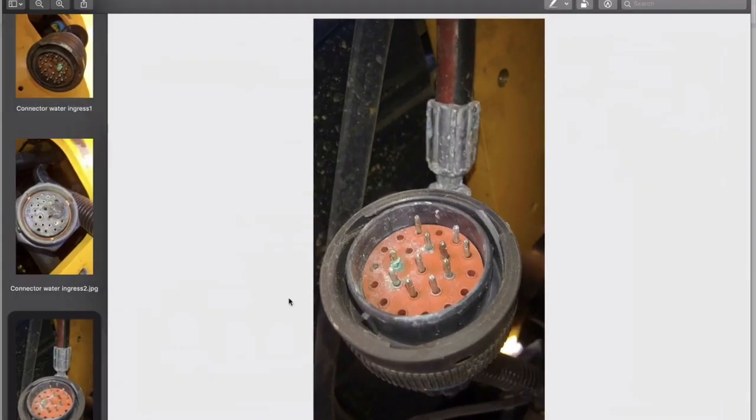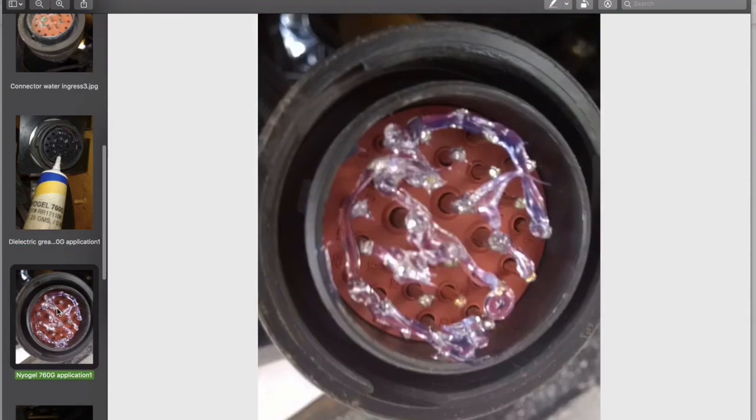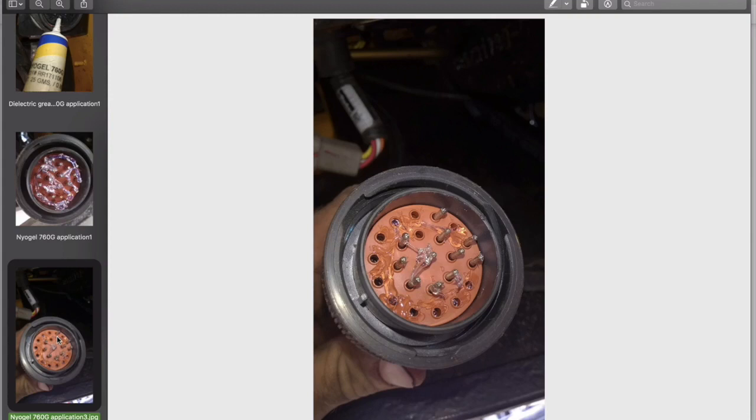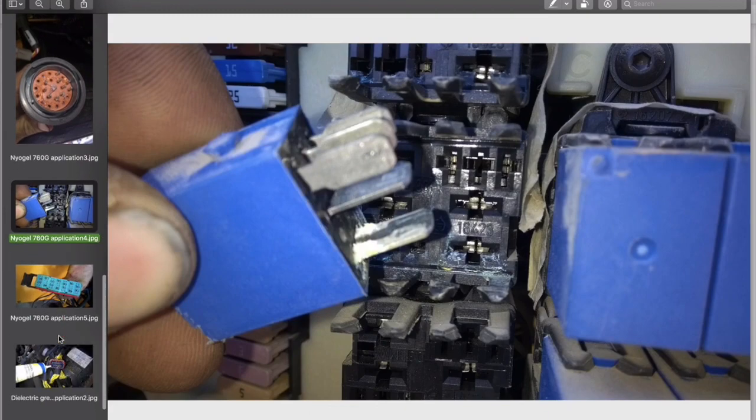Back over now to our problem connector. An application of 760G on each contact surface is advisable. In this example, some 760G grease is squeezed into the female side and blobs are placed on the male pins ready for insertion into the other side. In theory you can't overuse 760G as long as you can make the connector as normal, but common sense applies. Where the connector is IP rated and maybe has a gland at the rear, you shouldn't overfill with grease as there is nowhere for the excess to escape when the connector is mated. Many connectors are not sealed, so any excess grease can squirt out at the rear of the connector when it's mated. If you have a bad water ingress problem, you can use the grease as a moisture barrier.